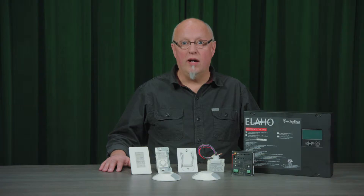An Echoflex wireless system means less wires with easy installation. This has made Echoflex wireless systems more attractive for retrofit applications.